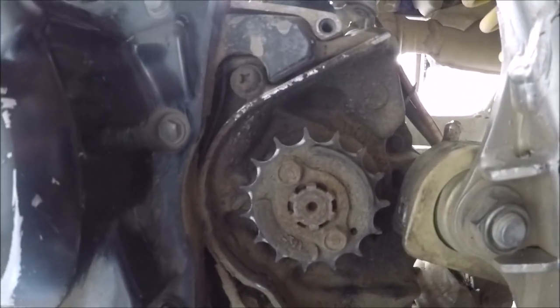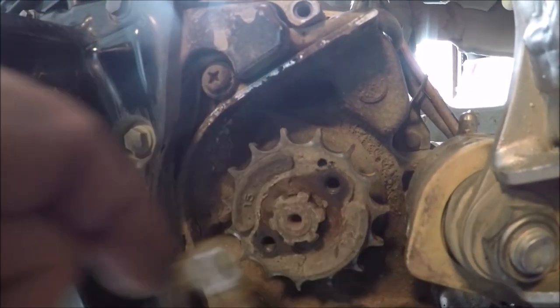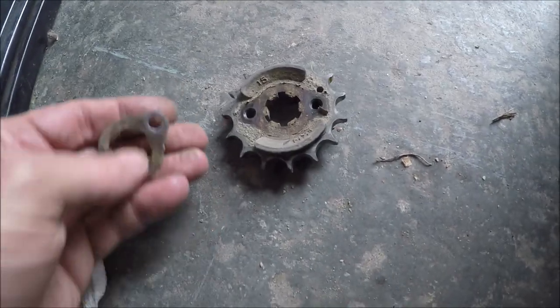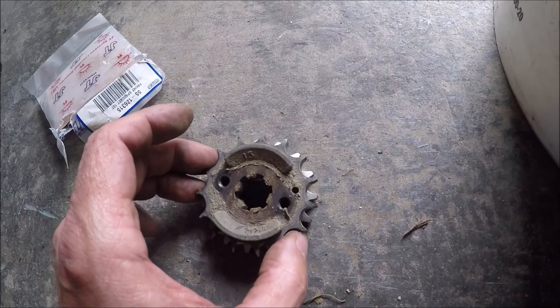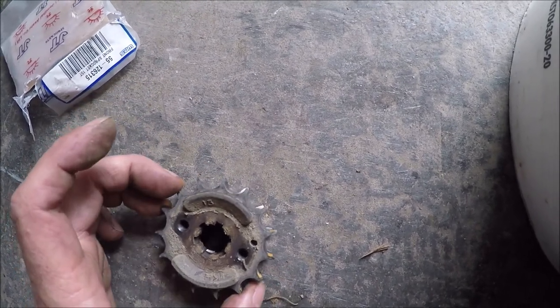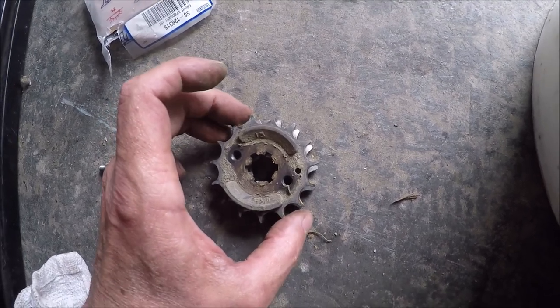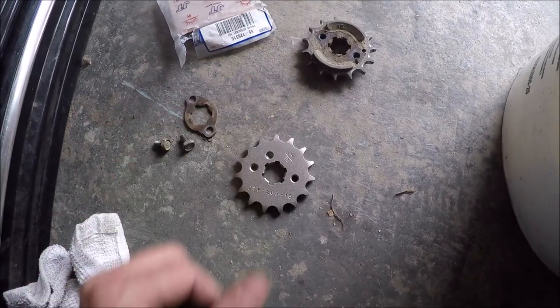So here's the front sprocket that I'm going to take off next. That was easy. So these teeth are fatter and these teeth are skinnier - if you compare them, look at that. They're real skinny and pointy where these are more fat, so it definitely needs replaced. Putting the same gearing in - 15 teeth in the front and 45 in the back, which is stock. Should have took this opportunity to upgrade it but I just didn't think about it at the time, I was just thinking about getting the bike going.